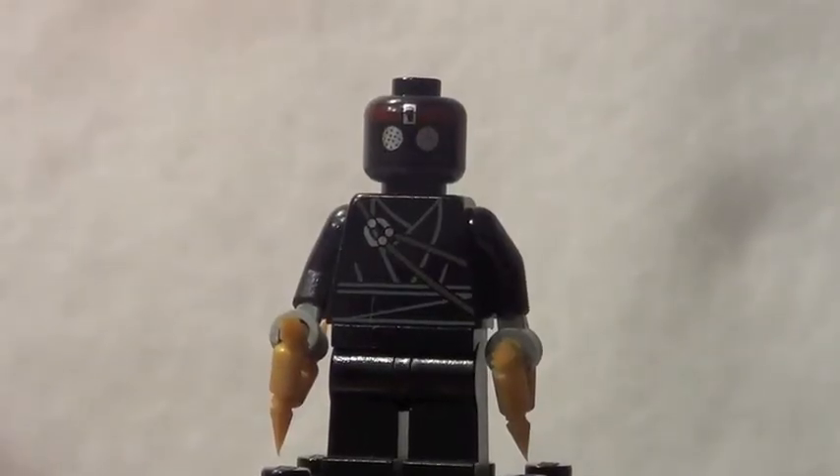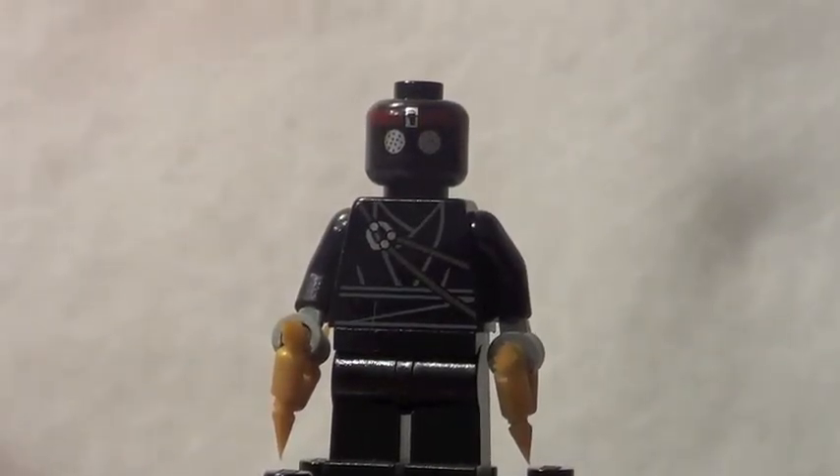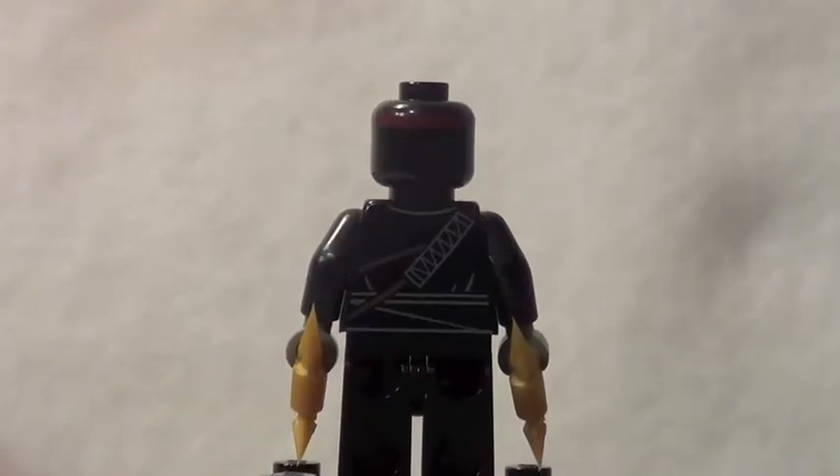The first minifigure here is just a plain foot soldier. He comes in quite a few sets, which is definitely a good thing because you want to army build these guys if you're into the Teenage Mutant Ninja Turtle stuff. He's not the most exciting figure in the world, unfortunately, but he does look pretty cool, featuring some really nice printing and he's holding two golden shurikens. The foot soldier also has back printing on his head and plain back printing.